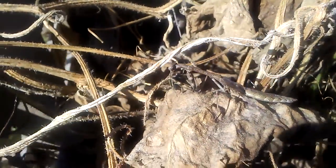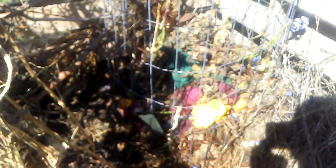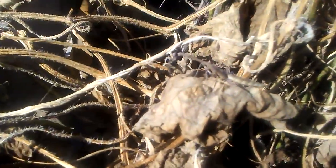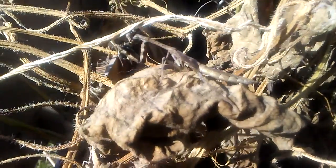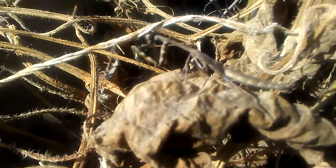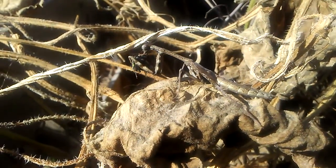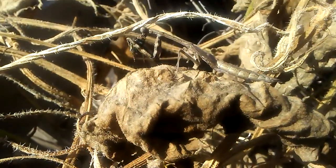Can you see the praying mantis eating something right now? My son was dumping out the compost kitchen waste, putting leaves on top of it, and he noticed a buzzing sound. It was this praying mantis that had caught a fly and is now eating it. Pretty cool to catch a glimpse of the praying mantis in action — it's awesome.